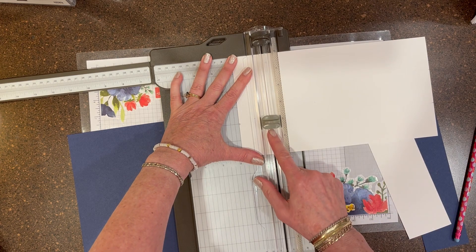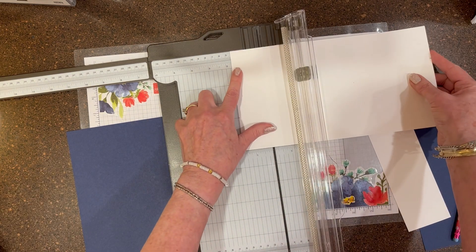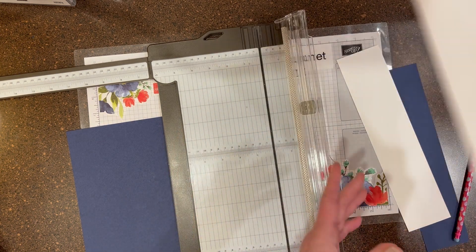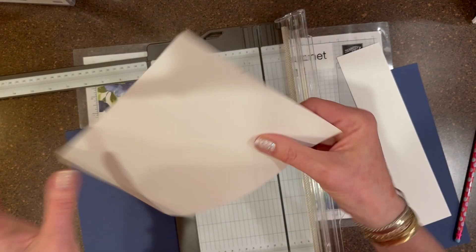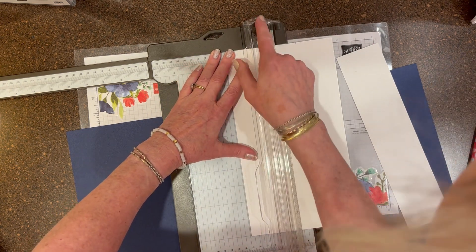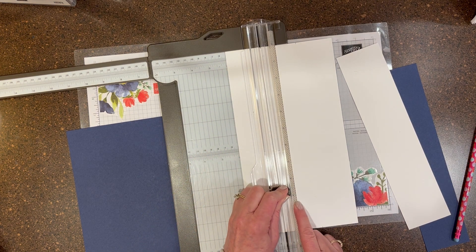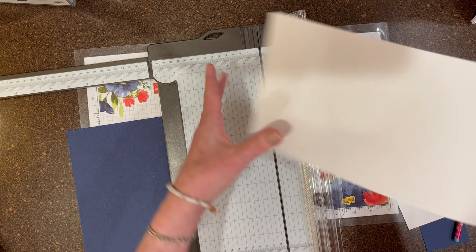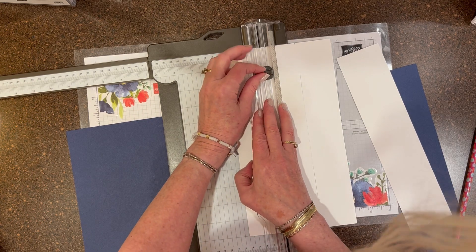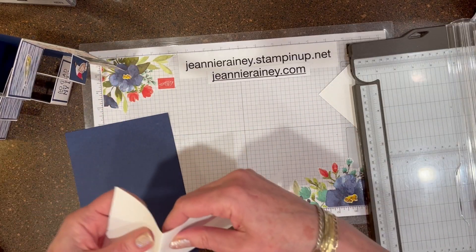And then we're going to measure 1 and 3 eighths and score between the two score lines, so at 2 to 4 inches — 1 and 3 eighths scoring between the 2 and 4 inches. Then I'm going to fold my score line so I can see where it is, because I'm going to cut. I go back to my marks, the 2 inch mark, and I'm going to cut at 1 and 3 eighths down to 9 and 5 eighths. Again, 1 and 3 eighths down to 9 and 5 eighths. Then all my scoring is done.